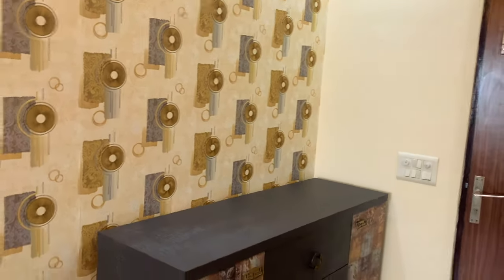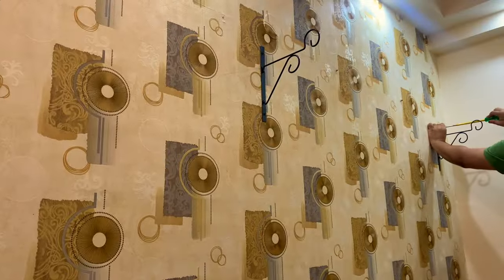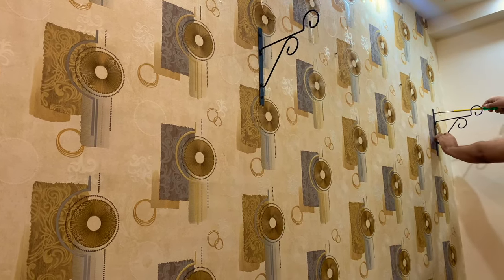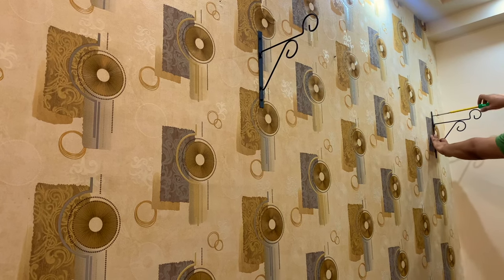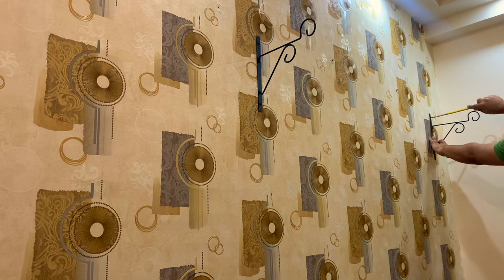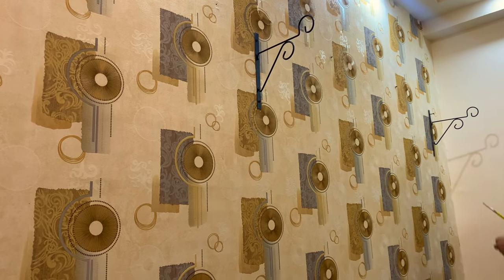Let's start decorating this area. Basically I have two hanging brackets, a drill, and a big wooden panel. My husband is helping me with hanging the brackets and screwing them in.